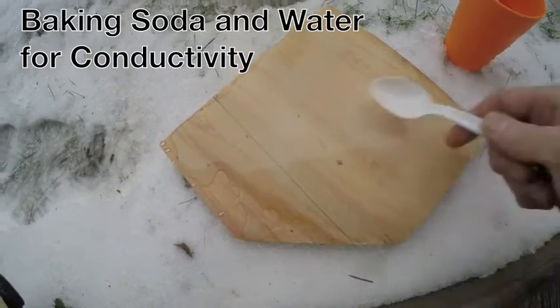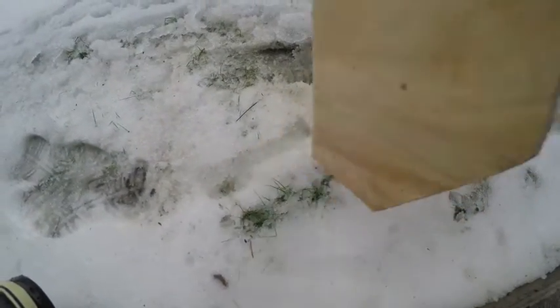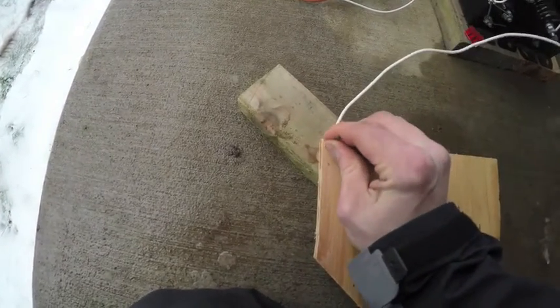There we go, that'll work. I'm going to pour off the excess water. I'm going to attach the electrodes to it.